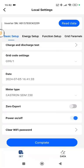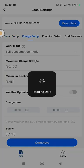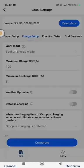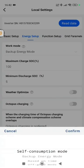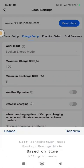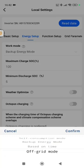In the Energy Settings, this is where we change the working modes. You have four options: the normal one would be Self Consumption mode where you have PV and things like that. This is a test unit so we use it on Backup Energy, but you can also set it to Time-Based or even Off Grid.